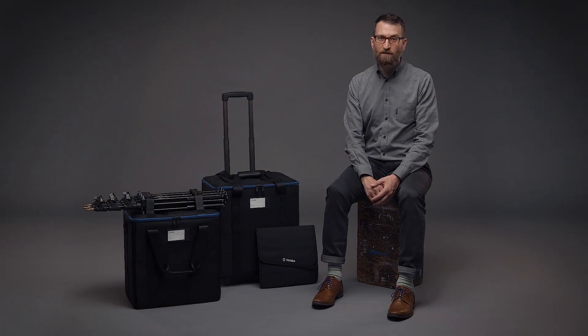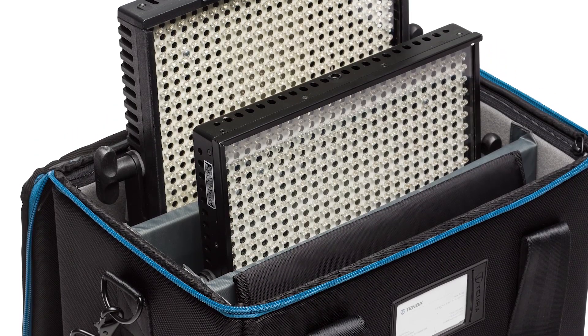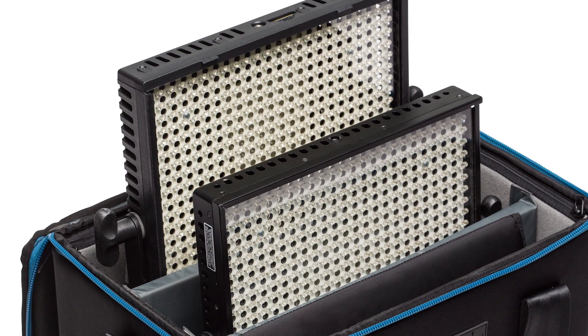The two panel case will fit two units of most brands of one by one LEDs, with or without barn doors, with space left over for cables and other accessories.